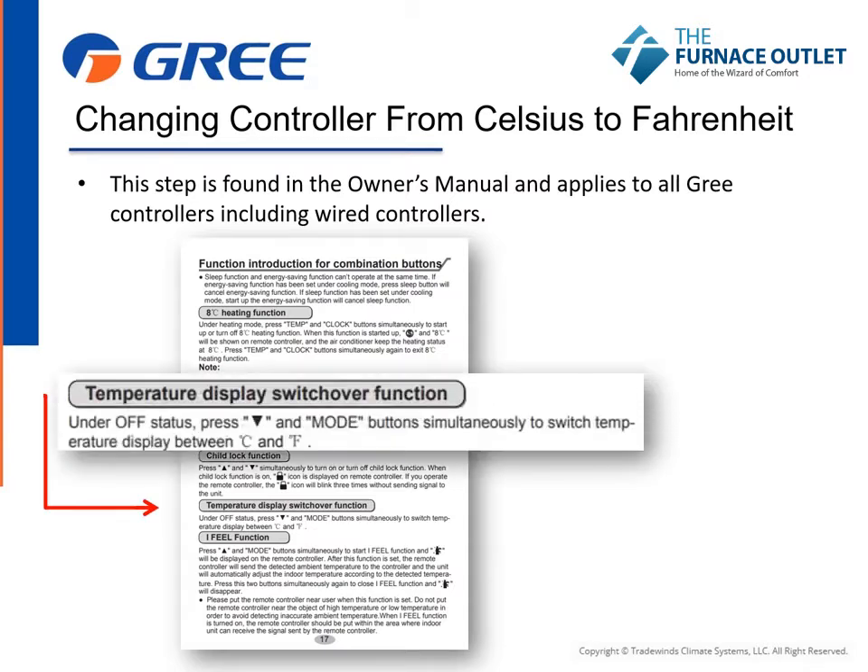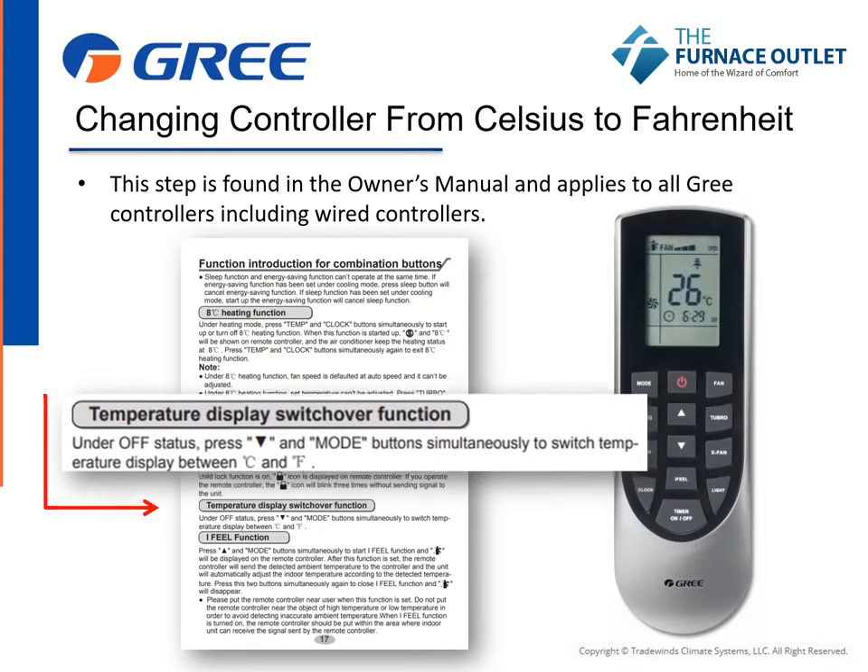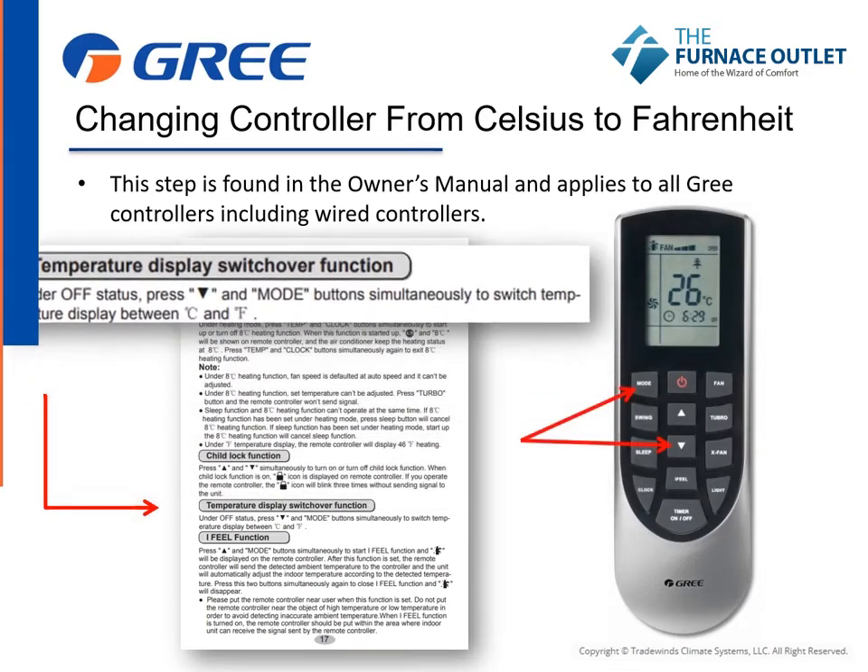In the manual, the process is referred to as the temperature display switchover function. To initiate, under OFF status, press the down arrow and the mode buttons simultaneously for several seconds to switch the temperature display from Celsius to Fahrenheit, or the opposite.